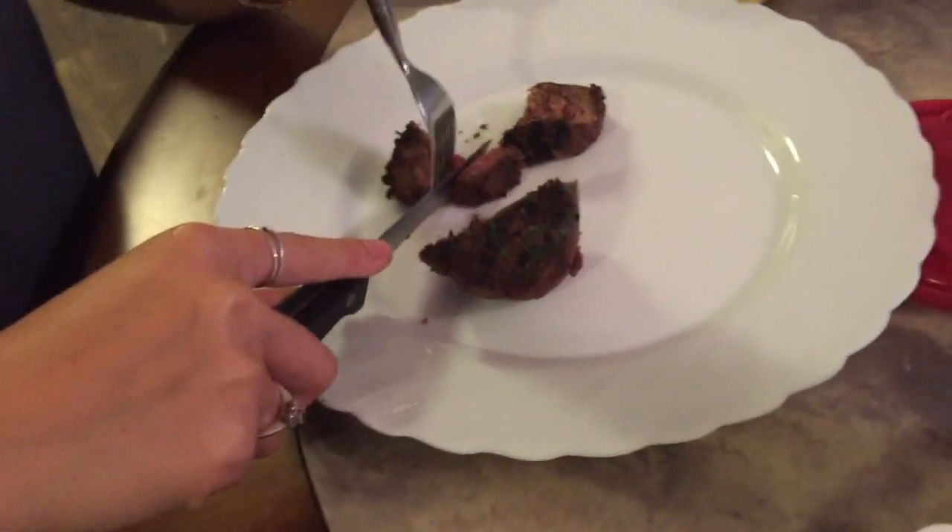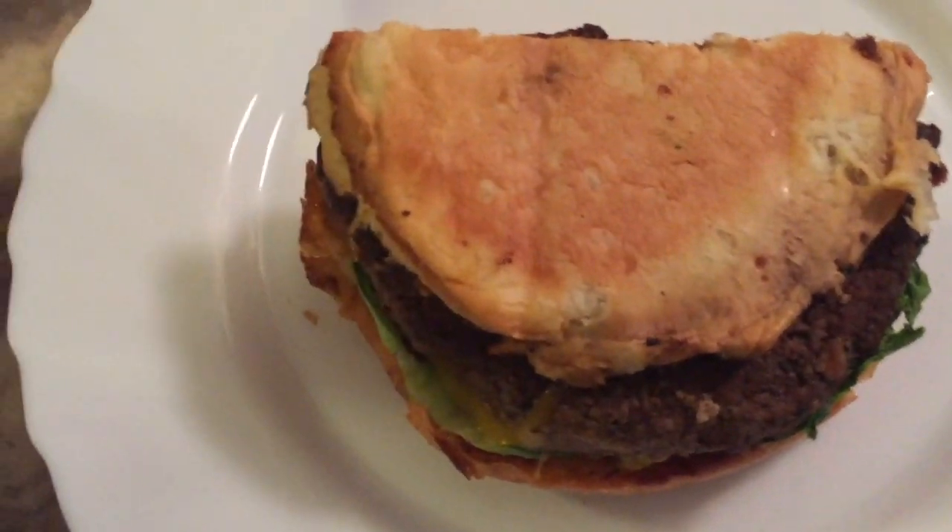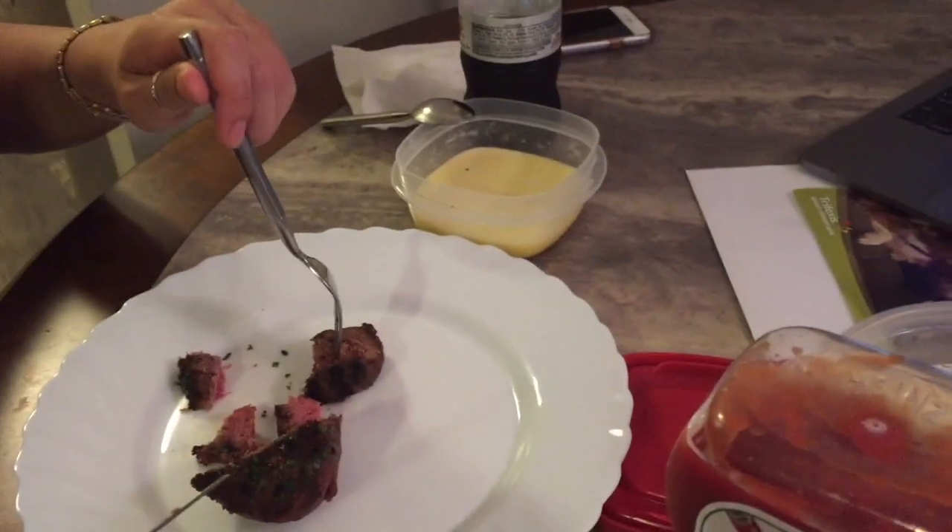Time for the entree course. Got some leftover steak, leftover fries, leftover burger. Looking good. But fresh Bernays that Adam made from scratch. Oh yeah. Link to the recipe down below.